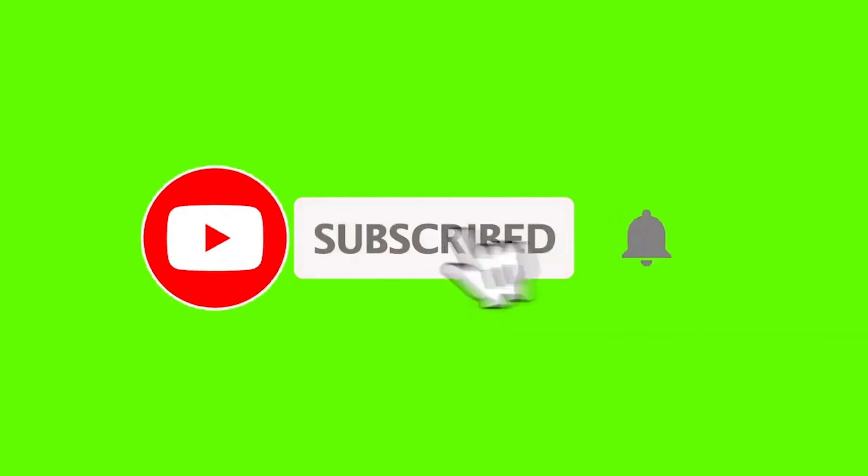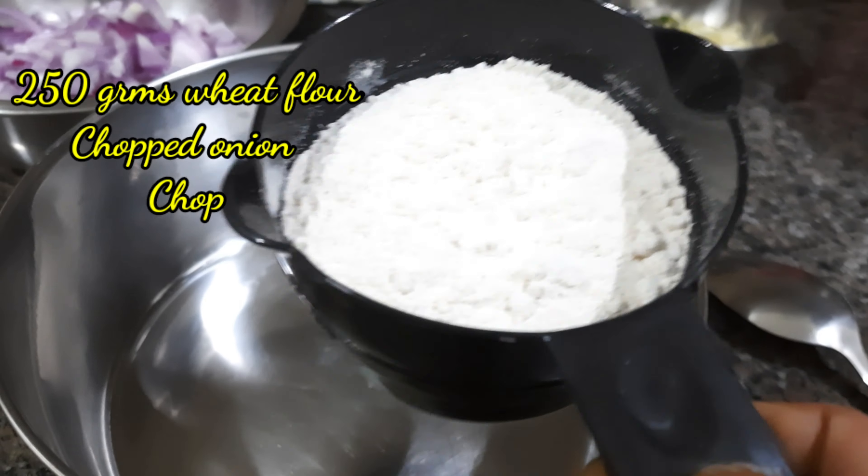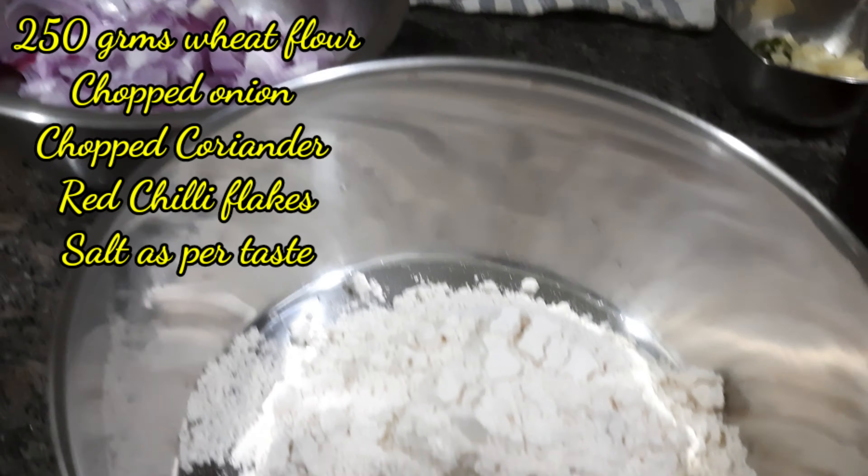It doesn't require kneading or rolling. I am going to make two parathas with liquid dough. One type of paratha is garlic green chilli paratha, and the other one I am going to make is onion paratha.